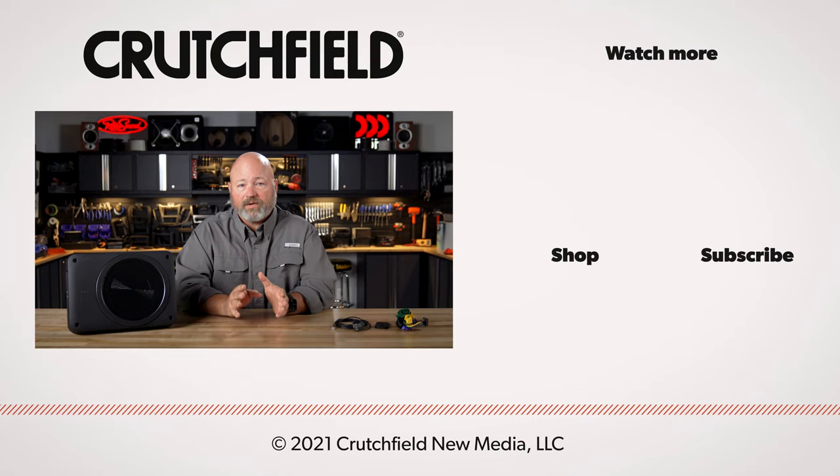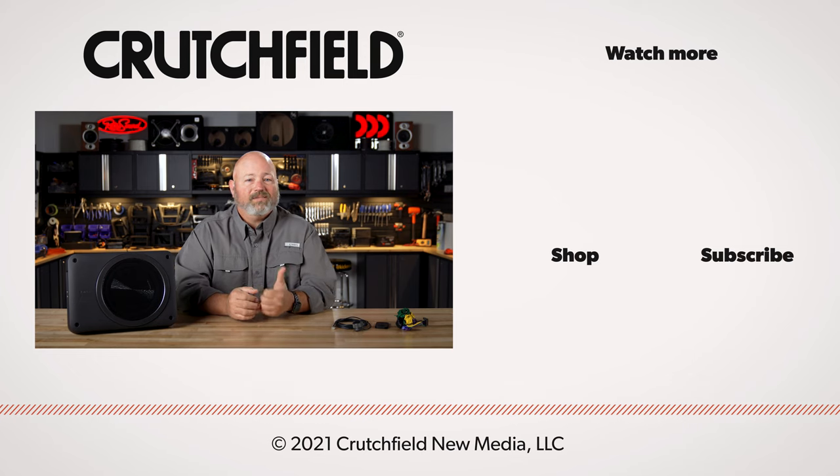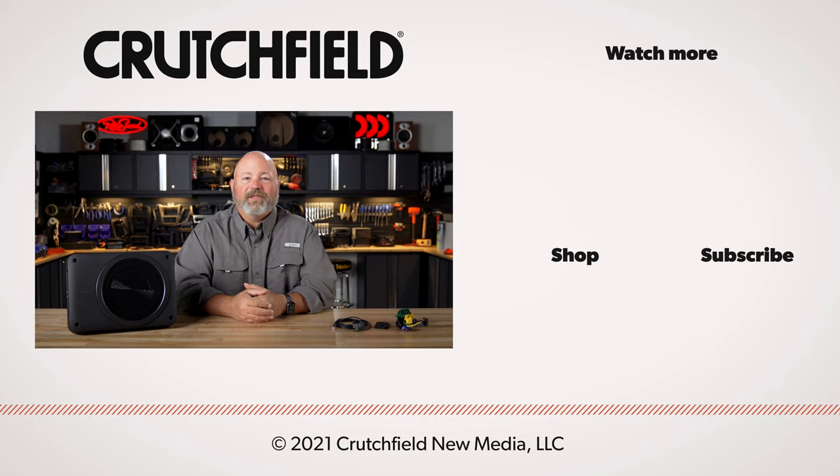If you have any questions about this, please get in contact with us here at Crutchfield. Go to crutchfield.com/contact to talk to one of our advisors live on the phone or chat with them online. You can also post your questions here on YouTube — we will answer your questions in the comment section of this video. Also like, subscribe, and turn on notifications. Thanks for watching.